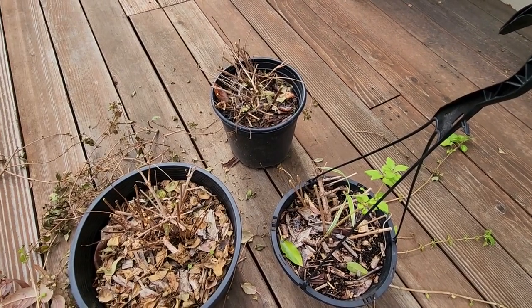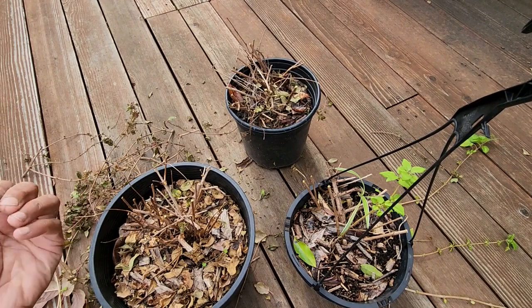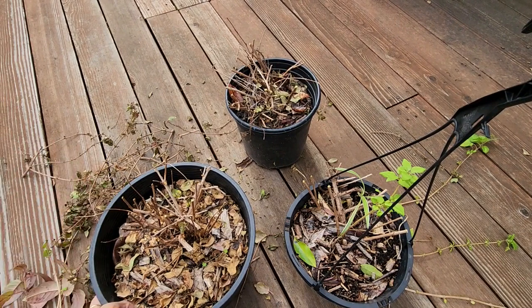Now that we have pruned the plants, new branches will grow and from those new branches new flowers will grow. As you are cutting these branches you can also use them to propagate fuchsia. I have multiple videos on that — I've put the links in the description, you can check them out.